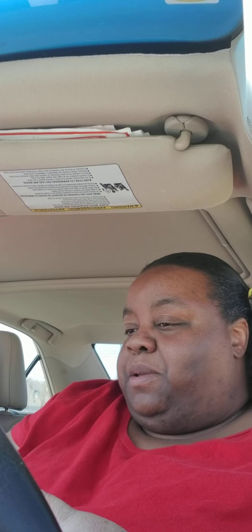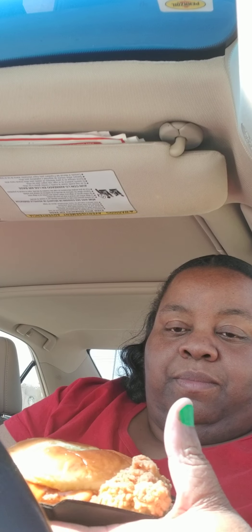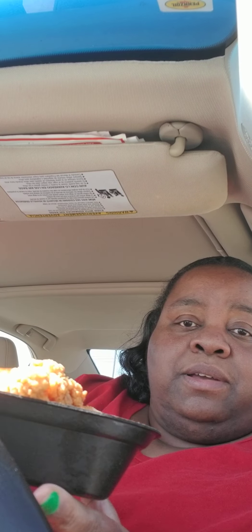So we just went to Zaxby's and I'm gonna try the chicken sandwich. Let me get situated here. Okay, let's see what Zaxby's is working with. The bread looks good.